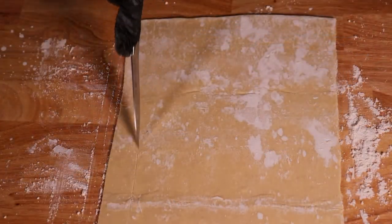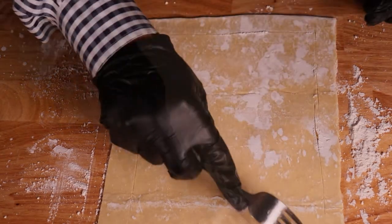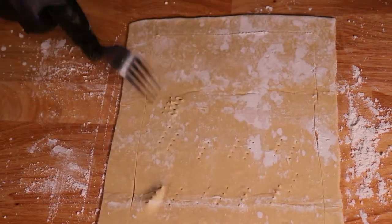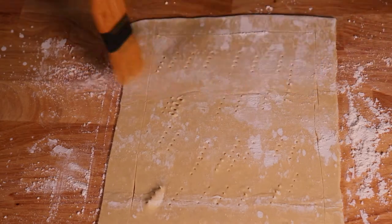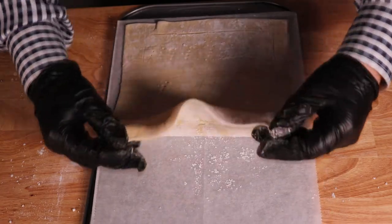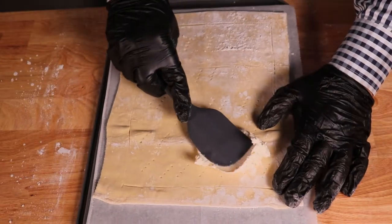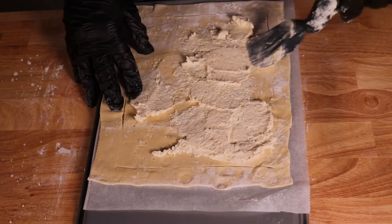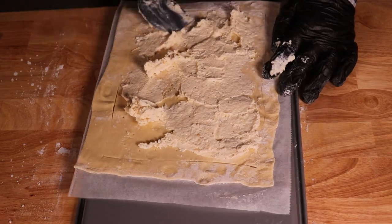Now score the dough about a half inch from each side, and this will allow the edges to rise higher than the center. Go ahead and take a fork and poke little holes — this will help keep the dough from burning. I like to wipe off any excess flour. Now transfer the dough to a baking sheet and begin to apply the cheese mixture within the scored section of the dough. Try to get it as even as possible, but it doesn't have to be perfect because it's all going to melt in the oven.